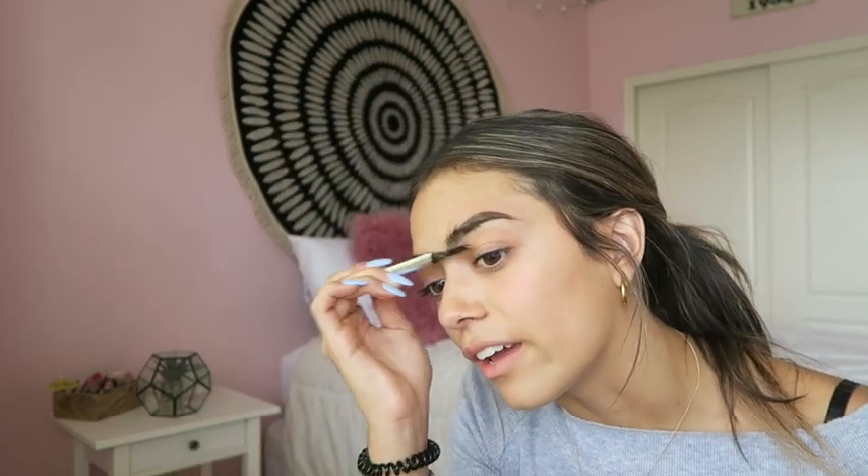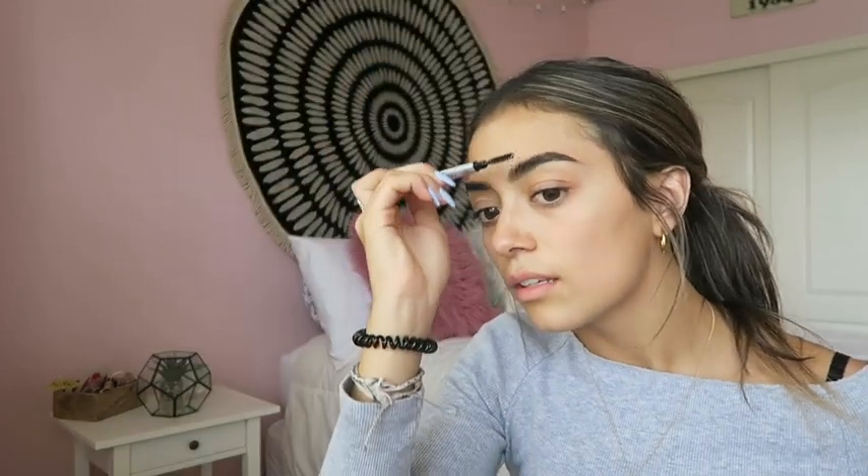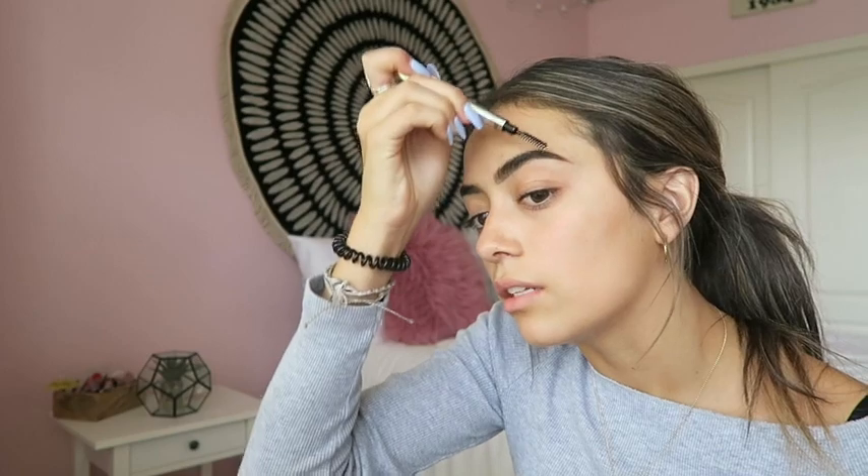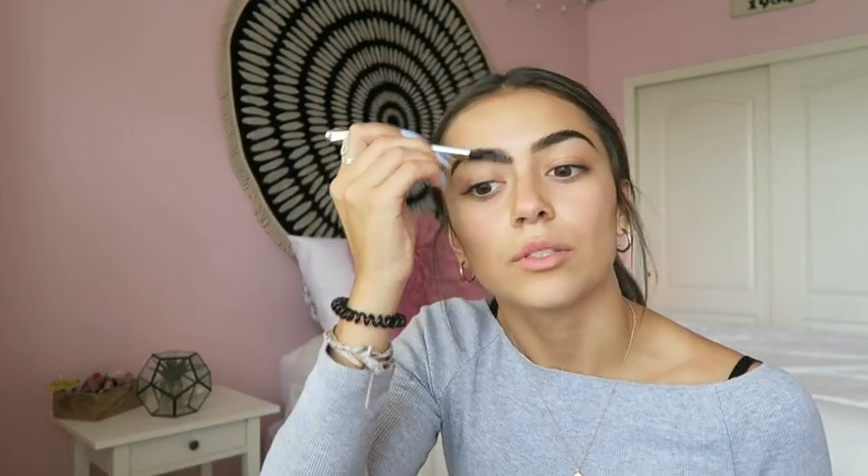Then I brush the hairs up like this and fill in the front of my brow right here. Make it nice and even, then fill in the tail. I trace that line I drew earlier and go through the arch, then just draw a little tail. It's not like a huge difference, but I feel like it kind of cleans my brows up a little bit — from this to this. Now I'm just going to do that to the other side.